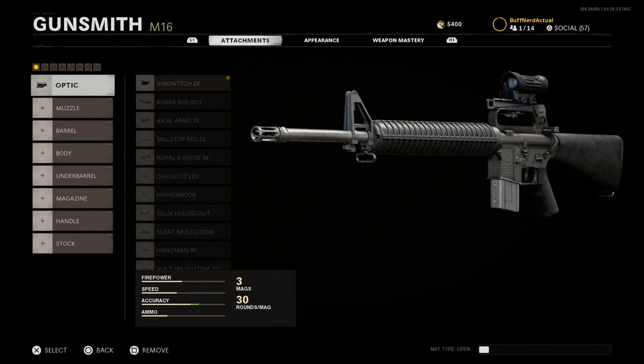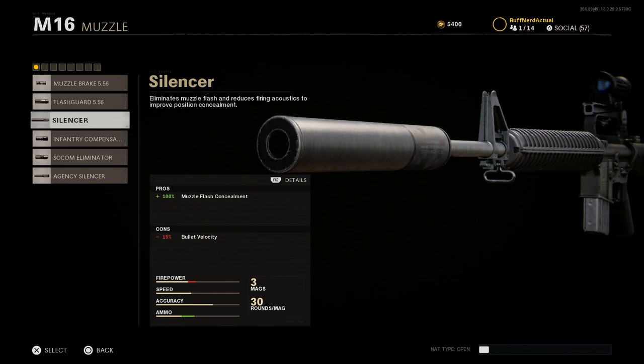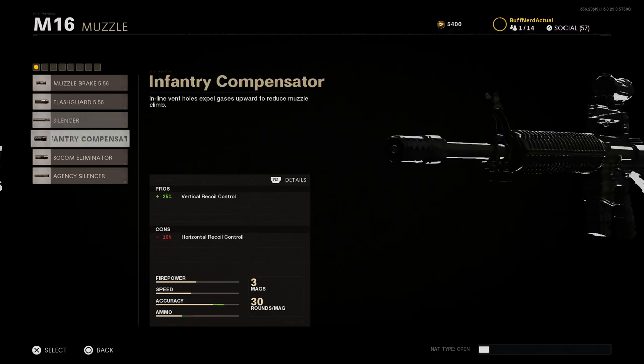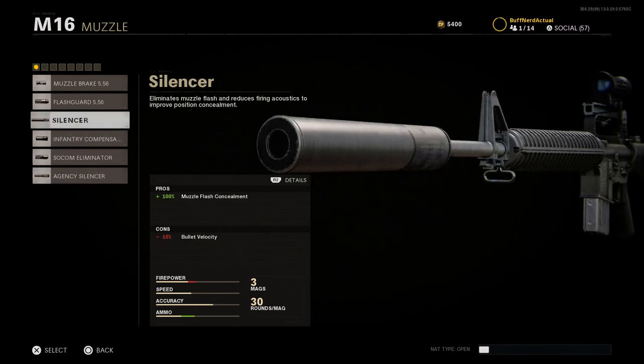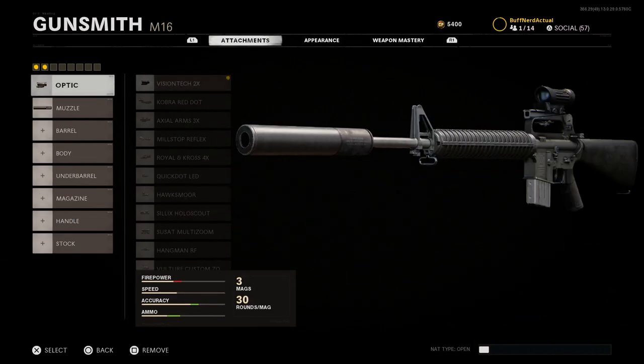For the muzzle, we're going to go with the base silencer — not the Agency Suppressor — just for the overall cosmetic look. However, if you want additional pros, the Agency Suppressor does offer vertical recoil reduction. The base silencer increases muzzle concealment by 100% and keeps you off the minimap, with the con being bullet velocity decreased by 15%. Note that the VisionTac is a 2x optic — it looks similar to an Elcan but it is only 2x, so keep that in mind.